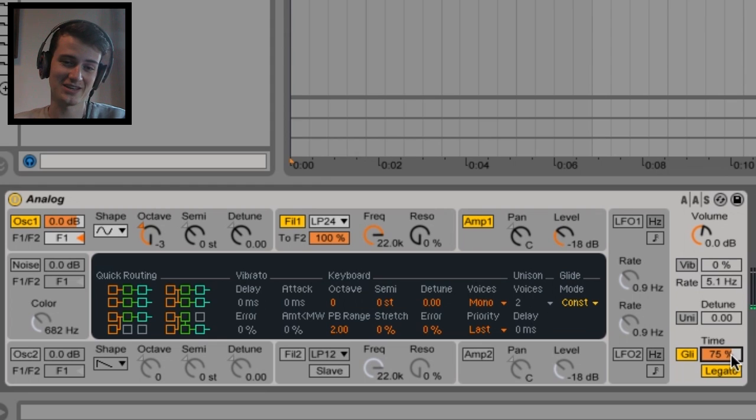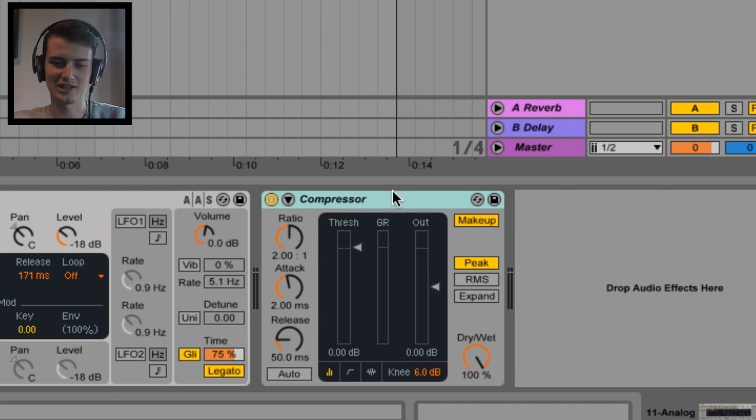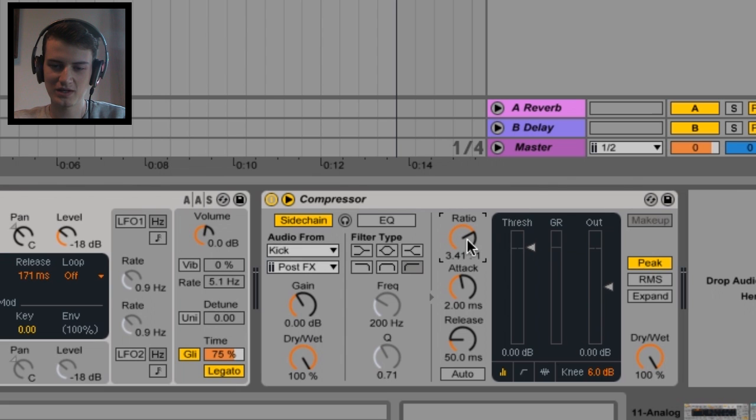Ten out of ten would recommend headphones — if you hadn't guessed it already, we're working with bass. That kind of release is just a bit stop-start, so we're gonna go into amp and make that release out a bit. Not amp attack — just a little bit. Don't really need a punchy sub because we're gonna sidechain it now. Compressor, down arrow, sidechain audio input from kick. Ratio high, attack quick, release — something like this. I have done a sidechain tutorial before, I'll link in the description, so I ran through that quite quickly, sorry.